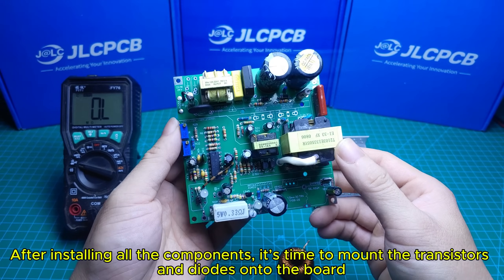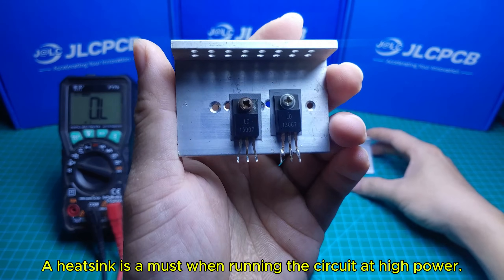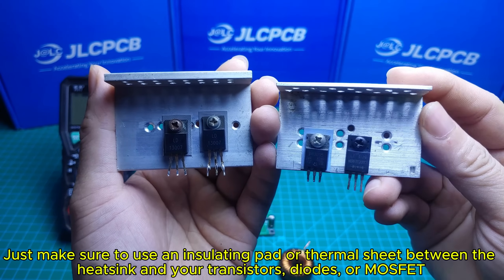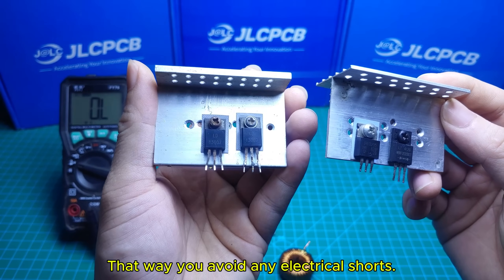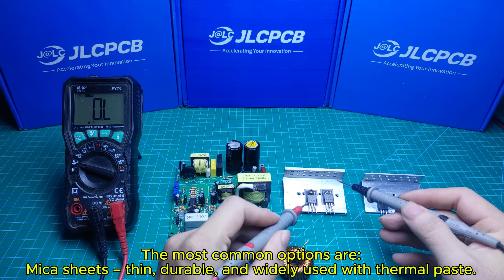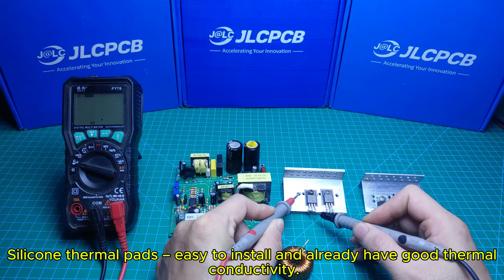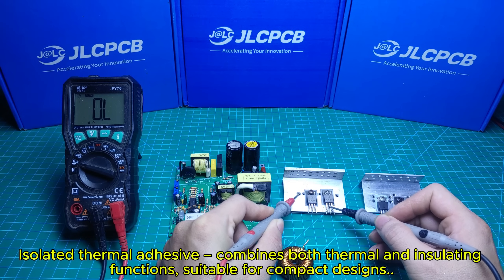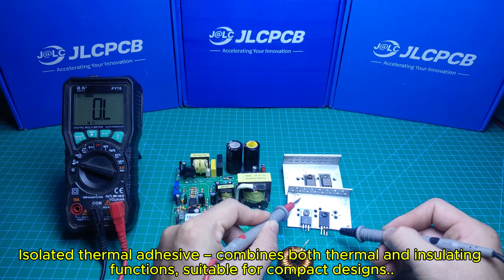After installing all the components, it's time to mount the transistors and diodes onto the board. A heat sink is a must when running the circuit at high power. Make sure to use an insulating pad or thermal sheet between the heat sink and your transistors, diodes, or MOSFETs — that way you avoid any electrical shorts. The most common options are Mica sheets (thin, durable, and widely used with thermal paste), silicone thermal pads (easy to install with good thermal conductivity), and isolated thermal adhesive which combines both thermal and insulating functions, suitable for compact designs.